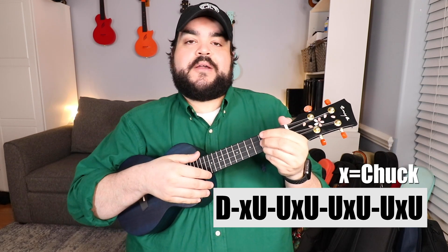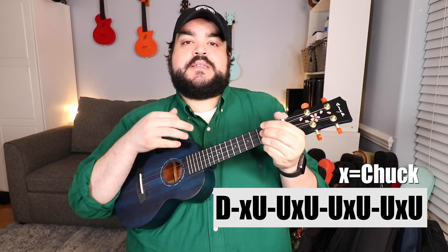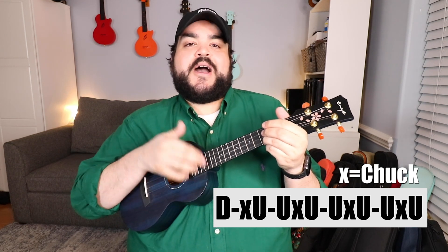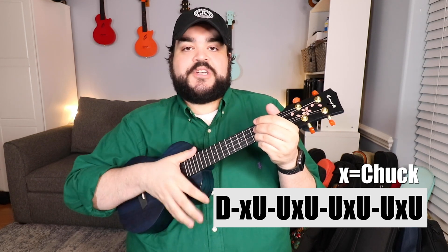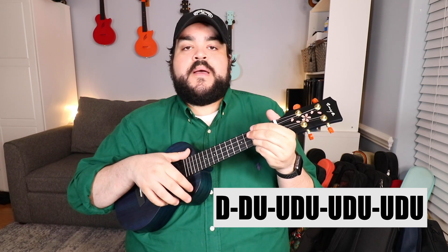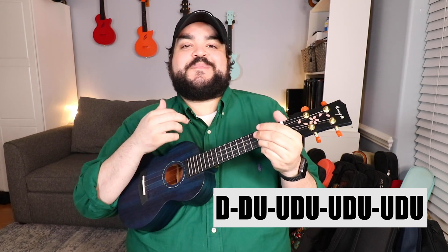The strumming pattern with chuck is: down, chuck, up, up, chuck, up, up, chuck, up, up, chuck, up. The strumming pattern without chuck is: down, down, up, up, down, up, up, down, up, up, down, up. You're just substituting some of the down strums with a chuck from the previous strumming pattern.